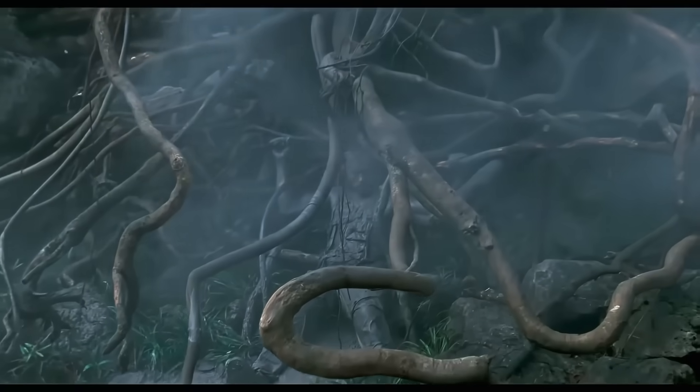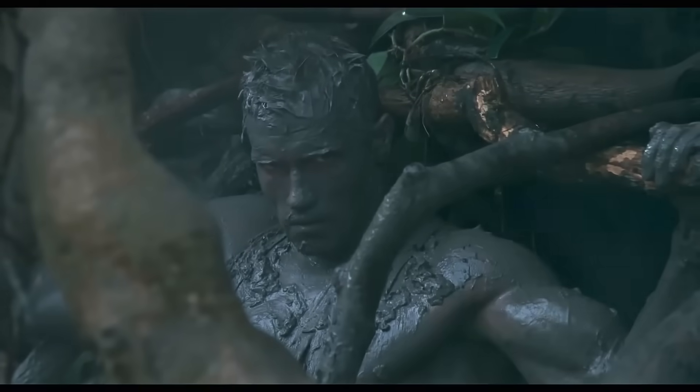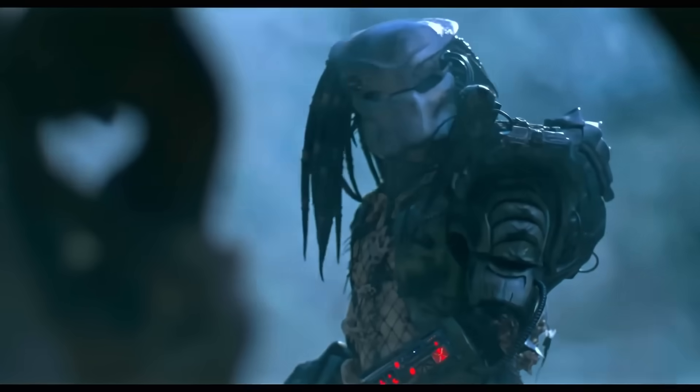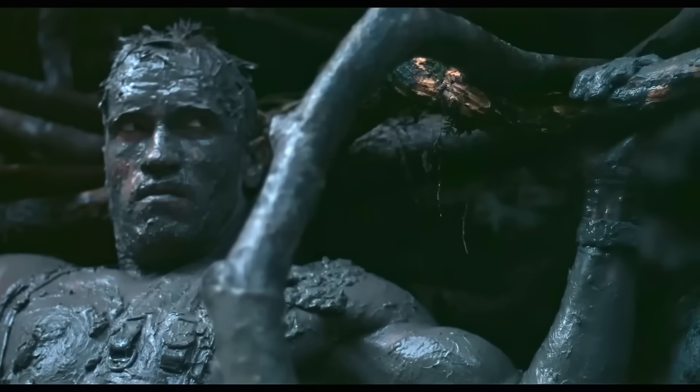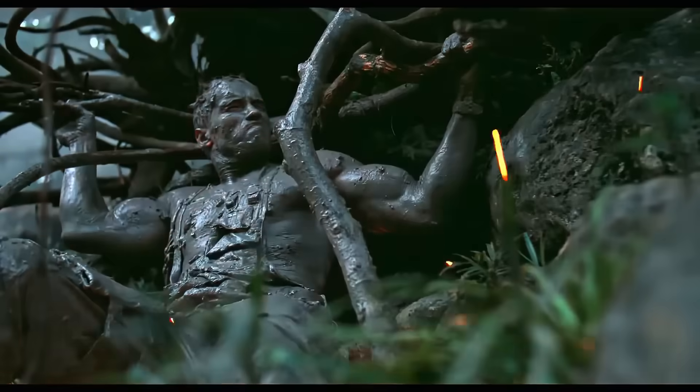So let's start by busting a few myths. First up is a movie trope: covering yourself in mud. Mud can briefly lower your surface temperature, but your own body heat quickly warms it up — and poof, you will reappear on a sensor. It's a temporary fix at best.